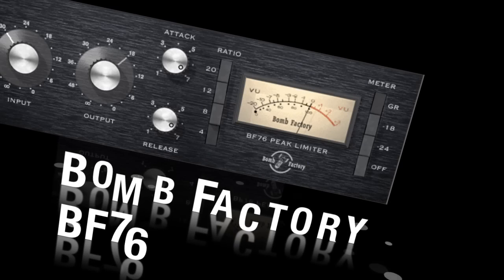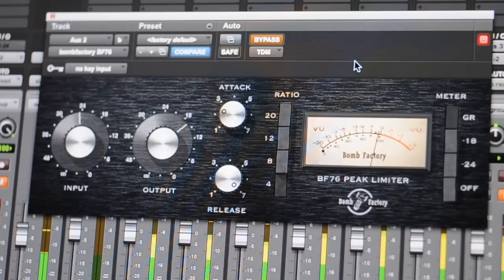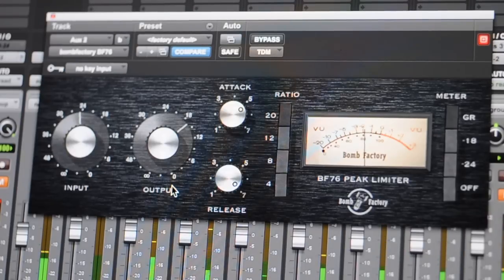Now we're trying some software. This is the Bomb Factory BF-76, which comes with Pro Tools. Starting with default settings, then slowing down the attack and release, then speeding up the release for more of your typical 1176 sound. Then bypassed, more reasonable settings, and 20 to 1 ratio. Pretty aggressive.